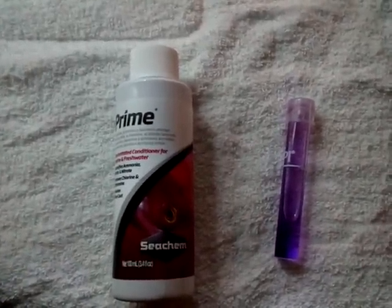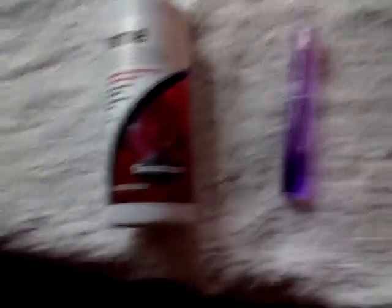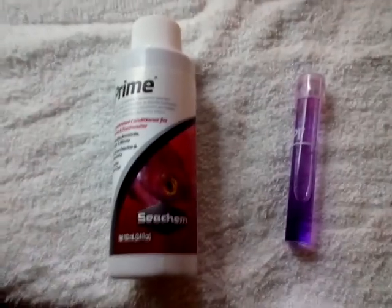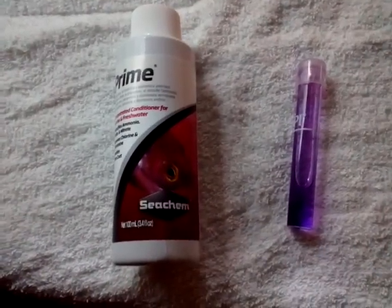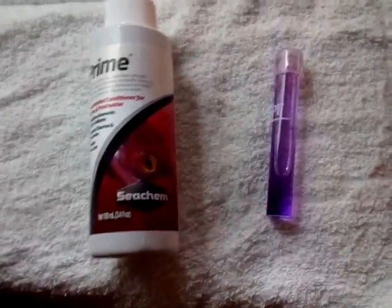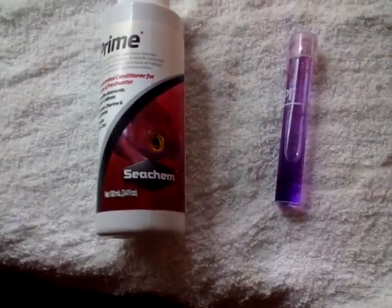If you're struggling with nitrites, nitrates, or ammonia — those cycling chemicals — this right here is your magic solution for emergencies. Nitrates are really easy to get rid of simply by dilution of the water, by water changes, but nitrites and ammonia can be a real hassle.